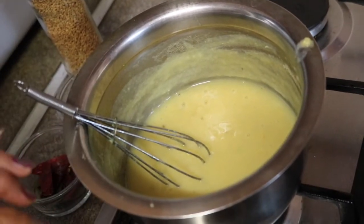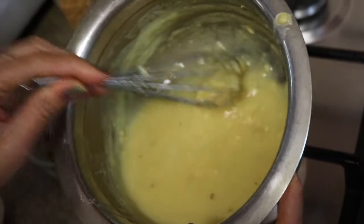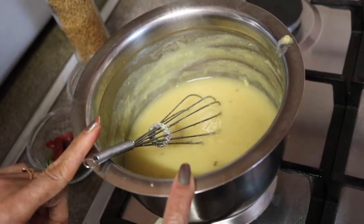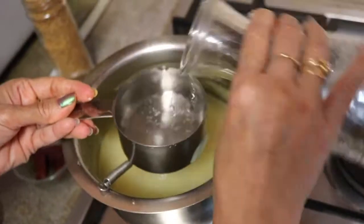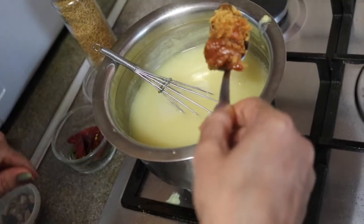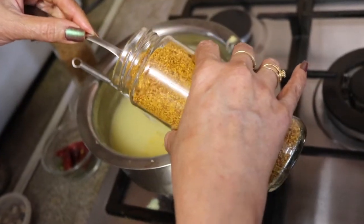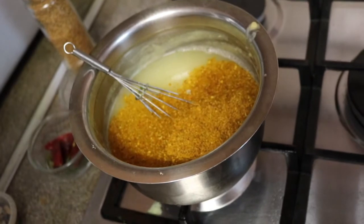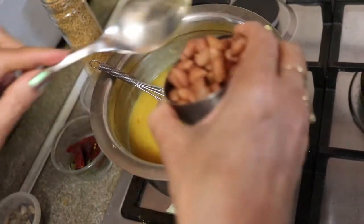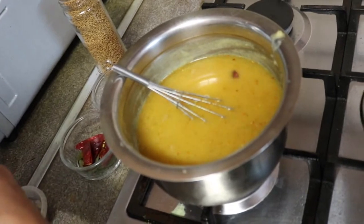Now we are preparing Gujarati dal. First adding all masala, then moving to tempering — same measurements as used for kadi. I have one cup of cooked toor dal, cooked plain with only water. One cup of dal carries three cups of water. Adding one tablespoon of jaggery, one heaping half tablespoon of our dal masala — no need to add separate turmeric or red chili powder since it's already in the masala — and one tablespoon of cooked peanuts (optional). Salt to taste.